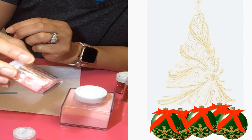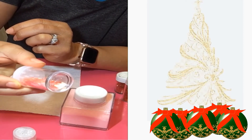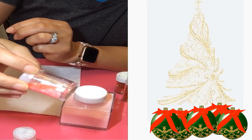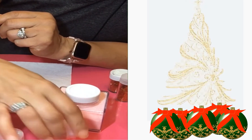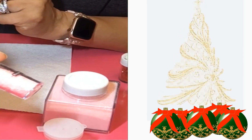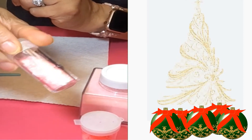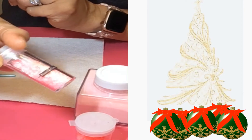It looks like little flat pieces of glitter, like a piece of paper that's been cut into little confetti — that's a good name for it: confetti glitter. Whereas this other glitter is called tinsel glitter, it's also called iridescent glitter.